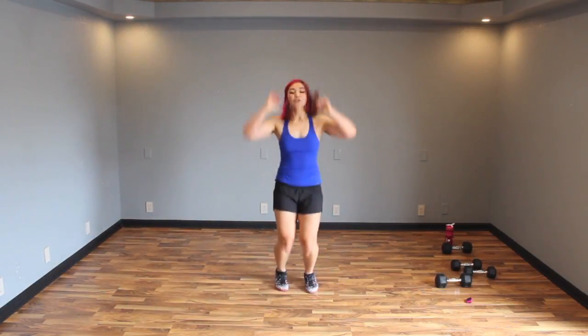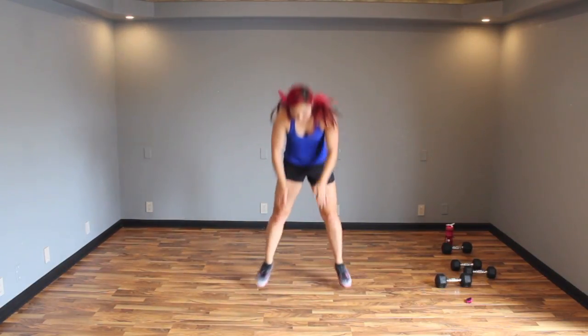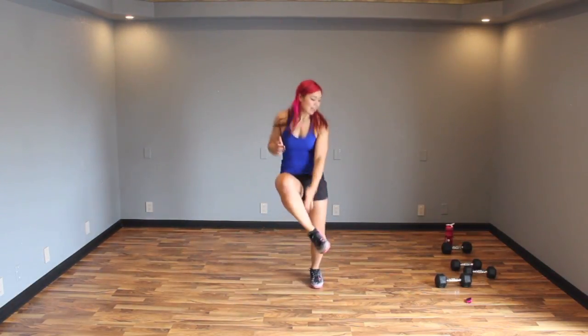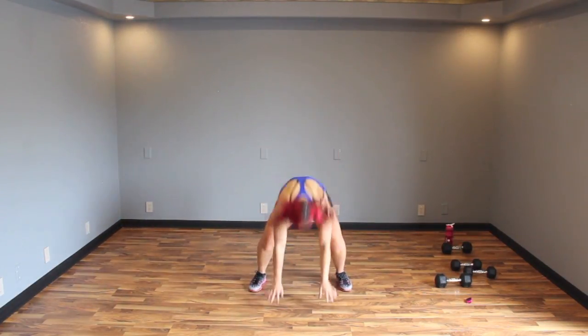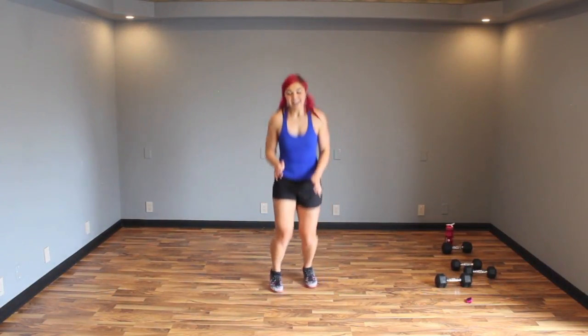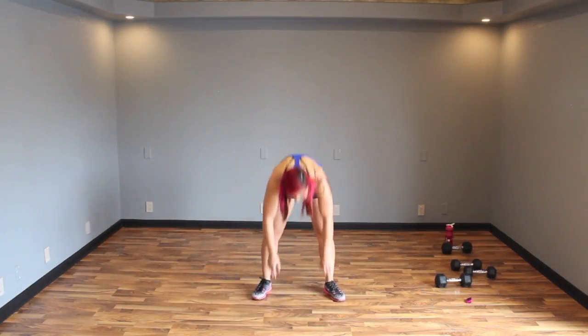Finish it — three, four. Less than 10 seconds. One, two, four — finish it.